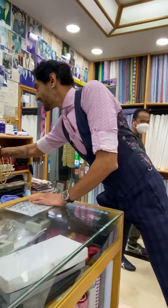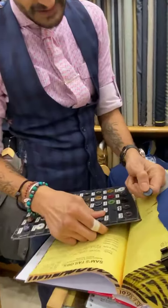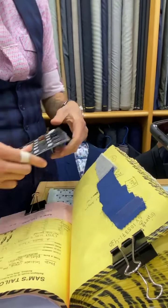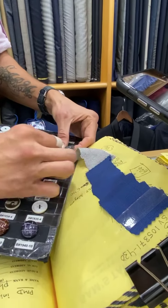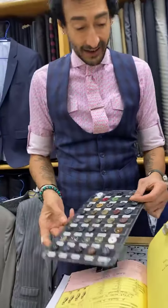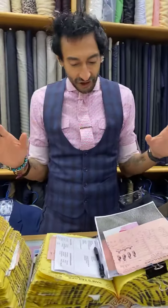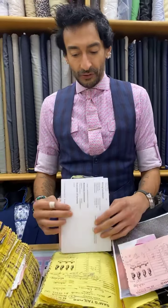We're doing this button here with this suit — I think it's just a perfect match. And this one here is a nice contrast with the gray suit. I think that'll be fantastic. I don't even know what else to tell you, it's just going to be so good.